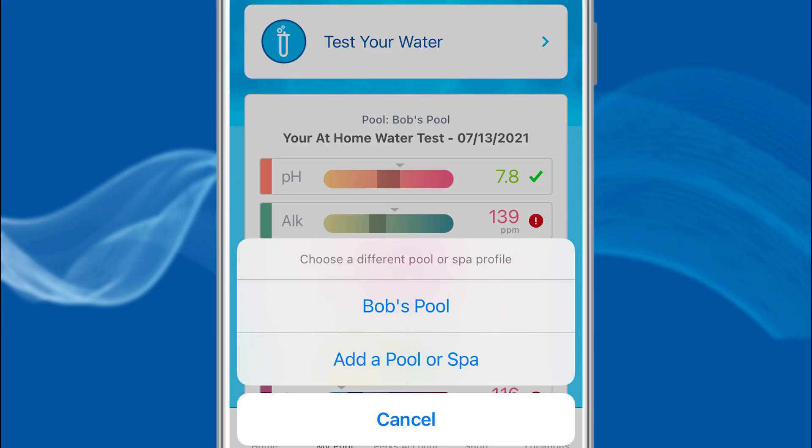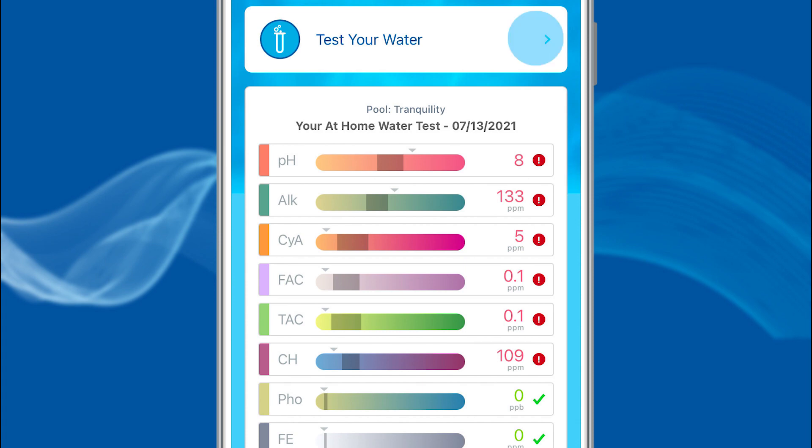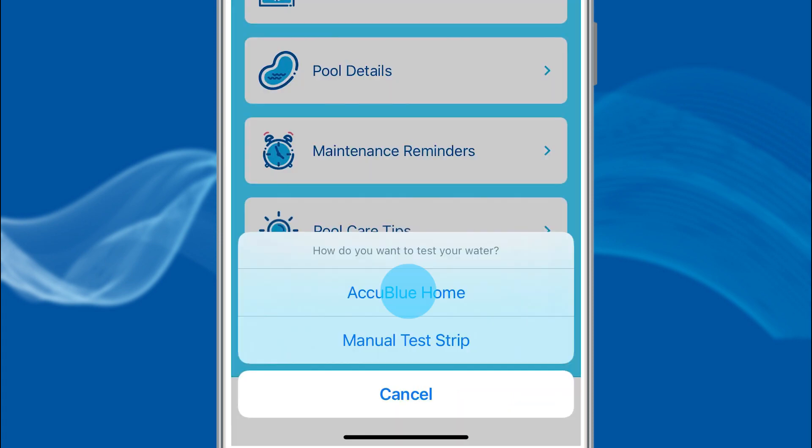For existing users, select My Pool, then within Pool Profiles, choose the body of water that needs testing. After this, select Test Your Water and then AccuBlue Home.